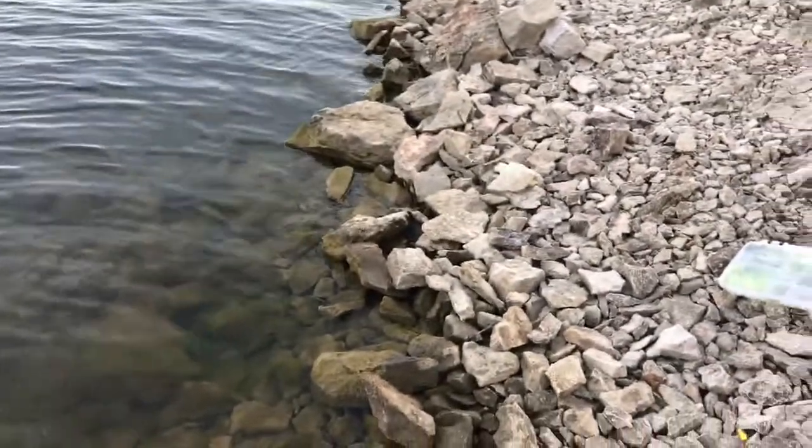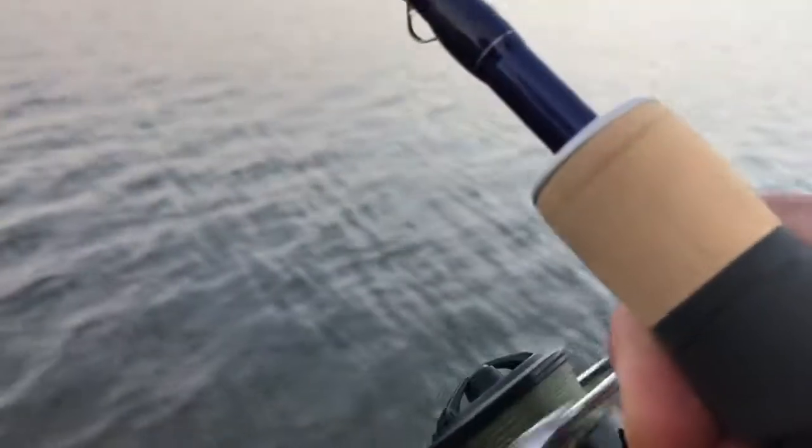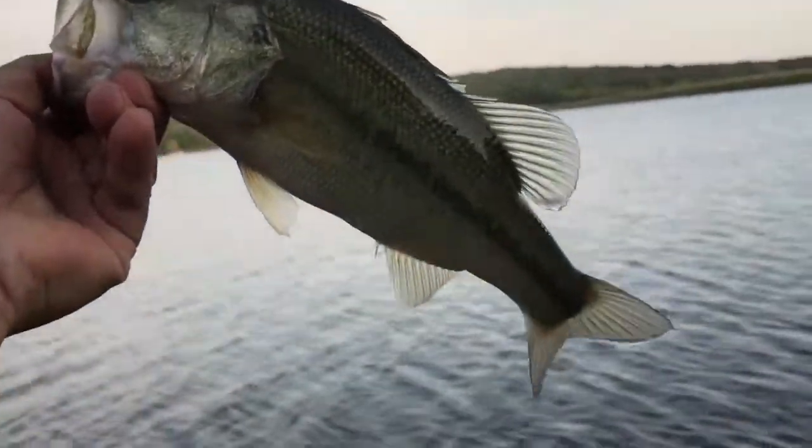Finally got a crappie here — yeah, a baby one, not too bad. Sure is a fatty — oh, I almost lost him. Oh, missed. Oh, there's another bass. Nice bass.